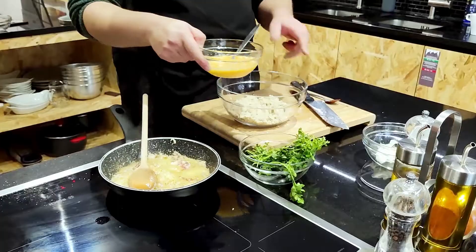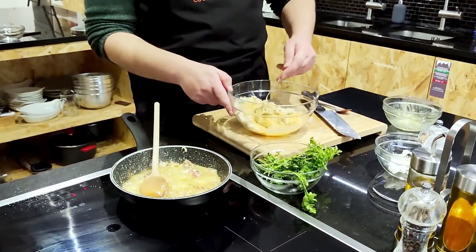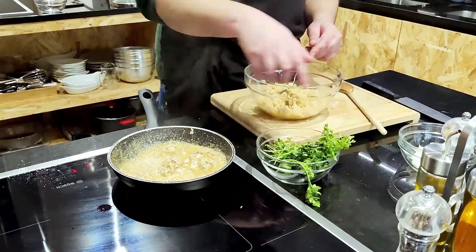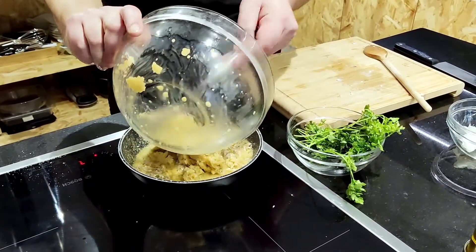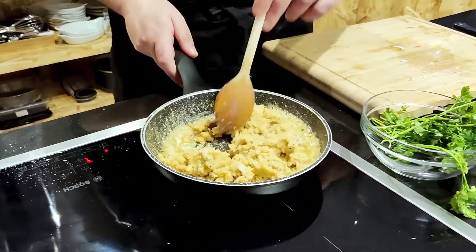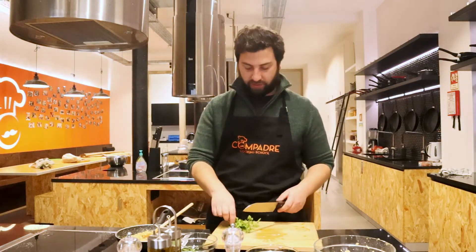And I'm gonna incorporate it into the pan. Just mix everything. Our brains are cooked, and now we're gonna add the bread with the egg inside and mix everything together. Let it fry for a little bit more. In the meanwhile, we're gonna chop a little bit of herbs — just to add a little bit of freshness to the recipe.